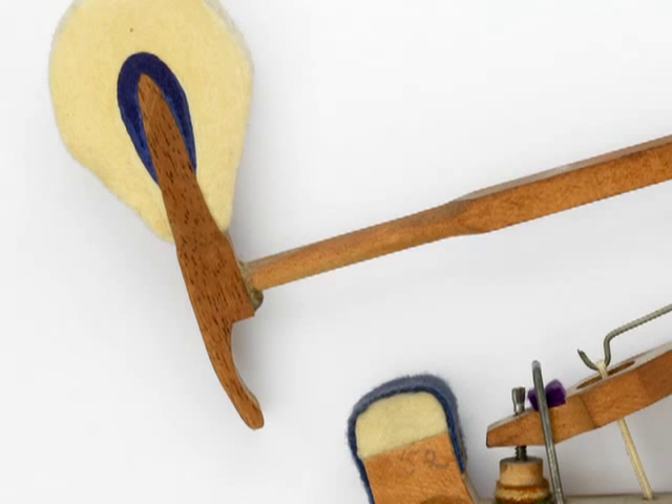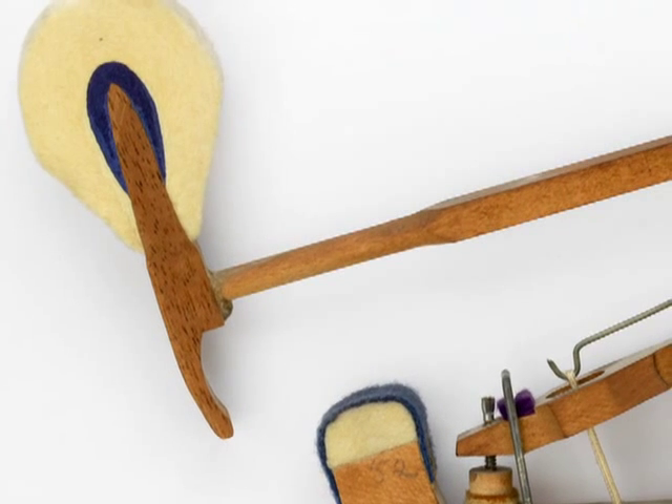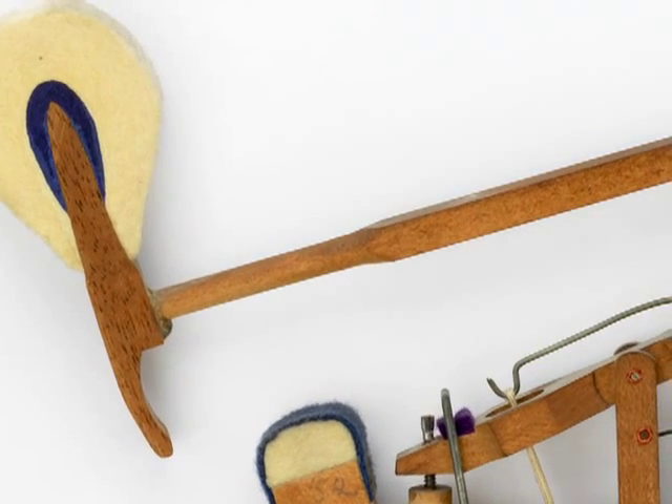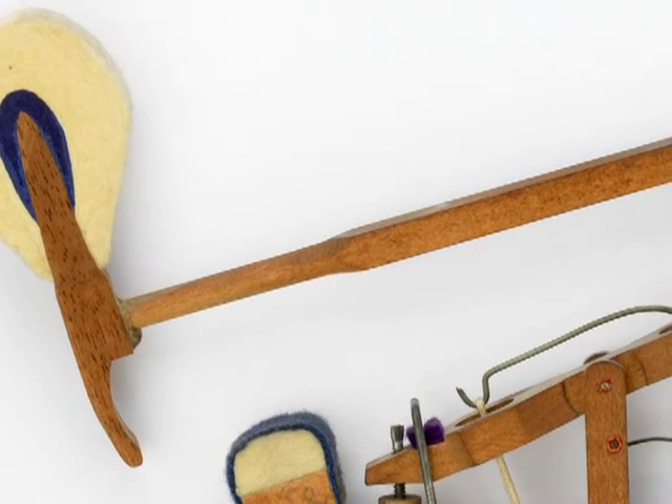In this video, we'll cover the complete installation of a set of Wessel Nickel & Gross composite shanks and flanges, which are a considerable upgrade over comparable parts made from wood. A hammer shank has a rough life. When a pianist plays a note, the hammer accelerates at roughly five times the rate of the key.